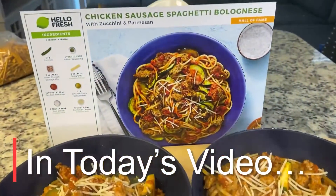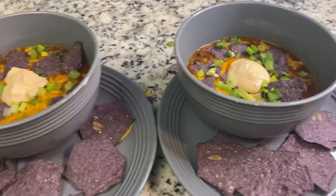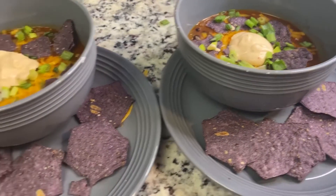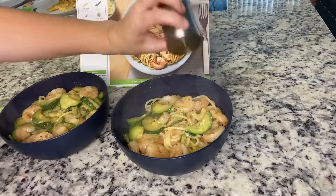Hey friends, welcome back to my channel. Welcome if you are new. If you are new here, I would love for you to hit that subscribe button and turn on the notifications so you know every time I upload new videos. In today's video, I am going to be doing a HelloFresh What's for Dinner, so let's just get right on into it.